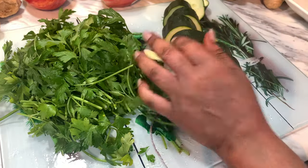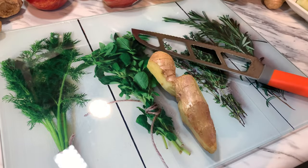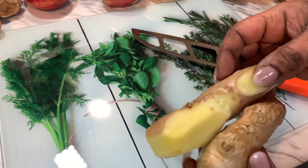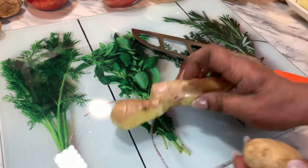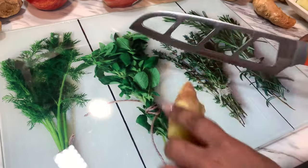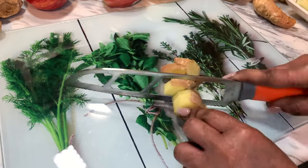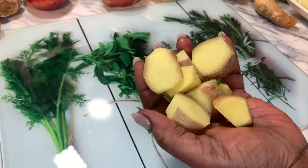Now we do our ginger. When I cut the ginger, I made sure I cut off all the bad parts. I cut the ginger small the same way, just like that. Let's get to the lemon.